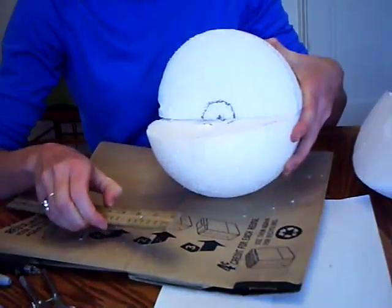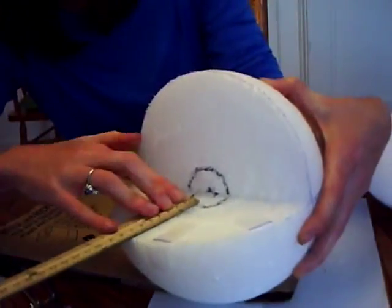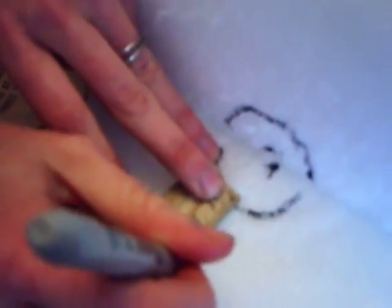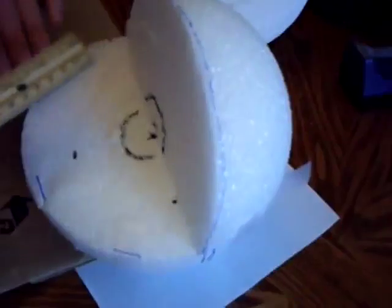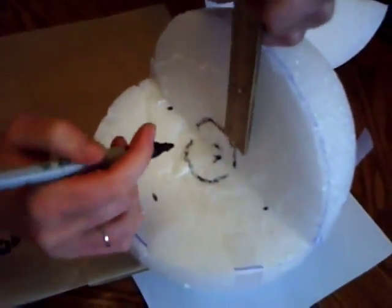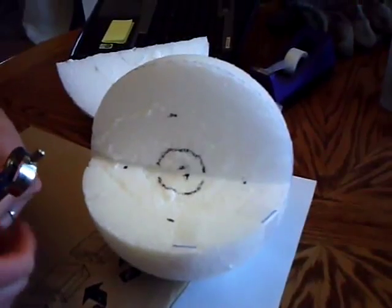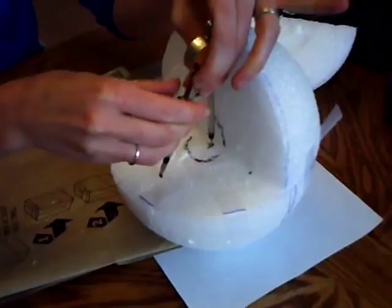Next, I would take the measurements of the outer core, which is 3.5 centimeters for the 8-inch sphere. I'm going to start my measurement at the outer edge of the inner core. So I place my ruler at that line and at 3.5 centimeters make a mark, and I'm going to do that again at each of the four corners of the circle. Then I'll place my compass at the center of the sphere and line it up with those marks.